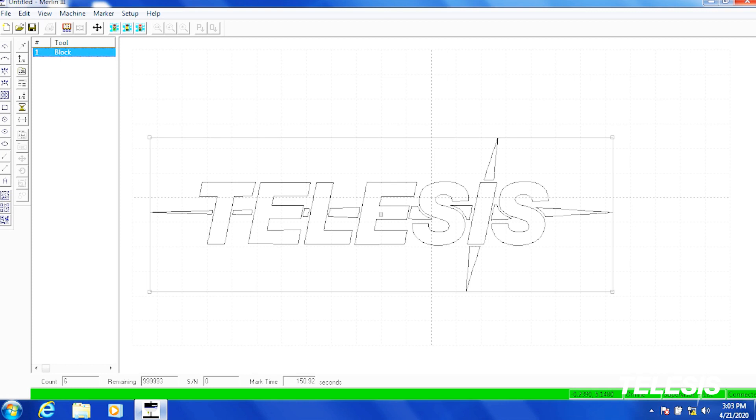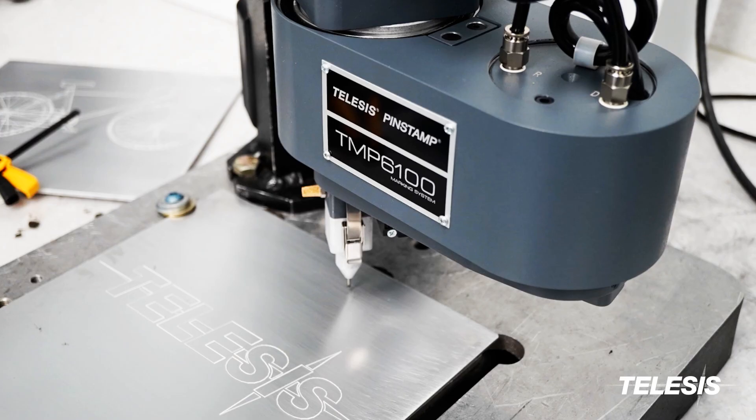With the Merlin 3 software package, it's easy to see what you are marking. Merlin 3 has capabilities that are typically only found in the most advanced graphics software packages.